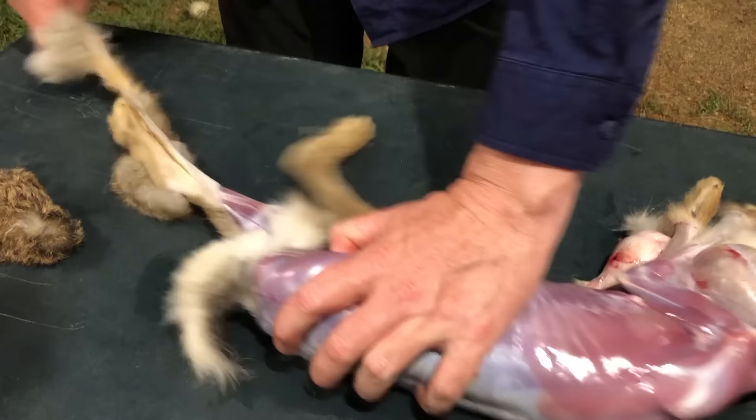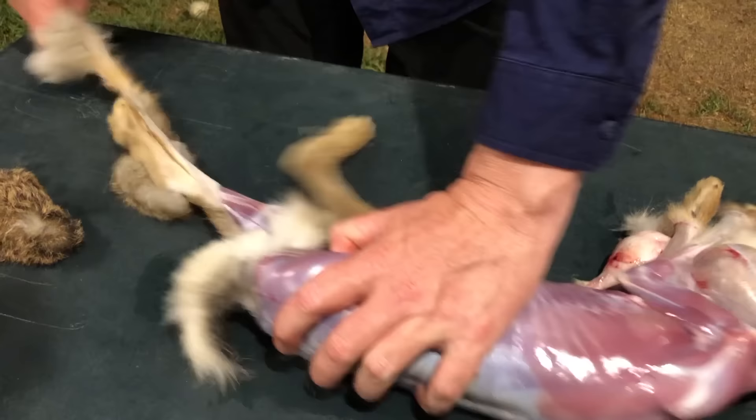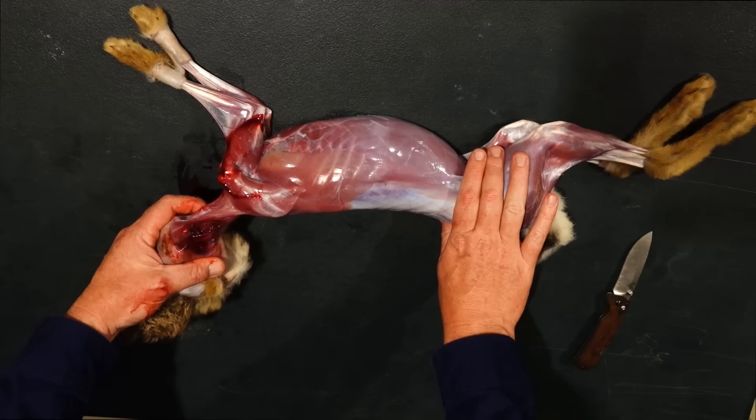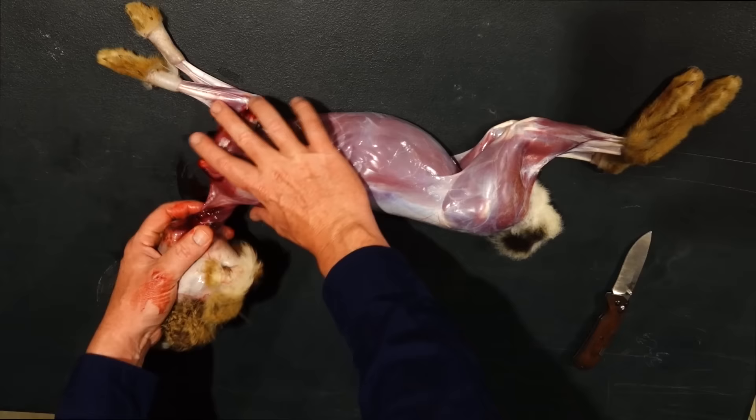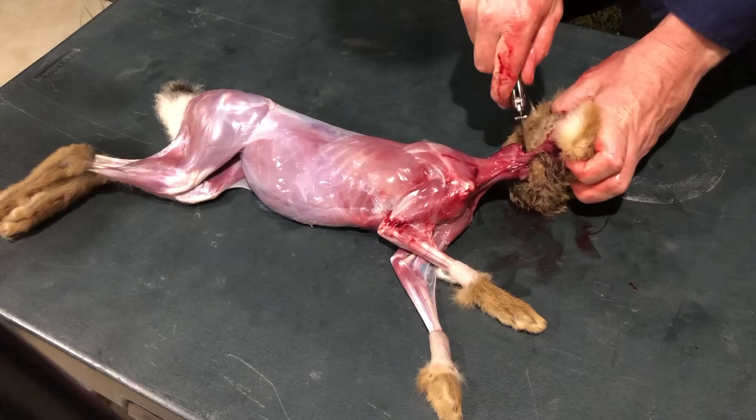Now with the head, you can use a meat cleaver and chop it straight off if you want, but honestly you can just twist it — probably two or three times. Just hold it here on the shoulders and it just breaks off. Then you can use a knife to get through the last bit of tendon, and that can go in the bin.